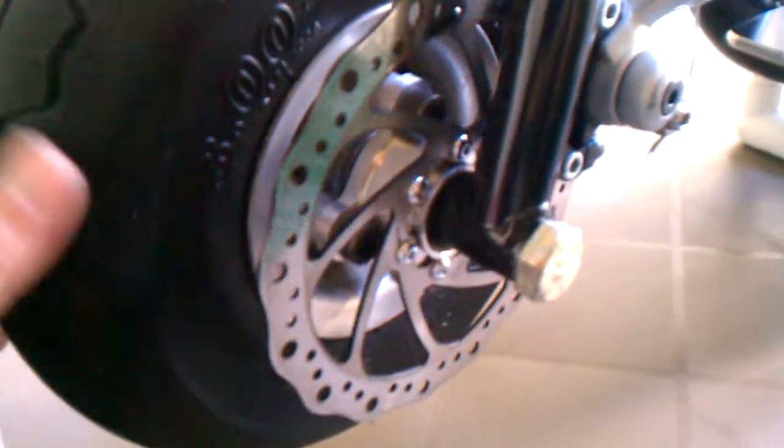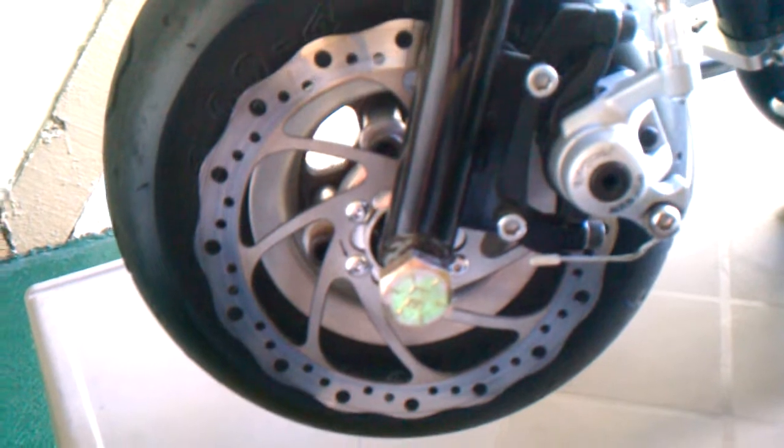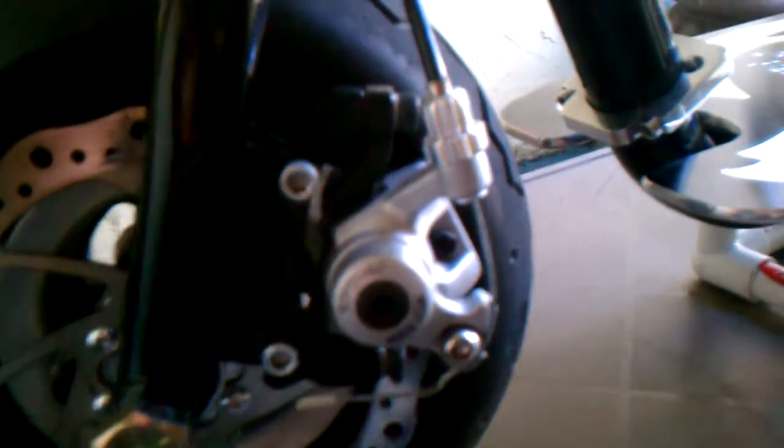It's got a Scope on brake adapter with a 160mm Avid rotor, 203 IS mount, and a Mad Dog caliper.